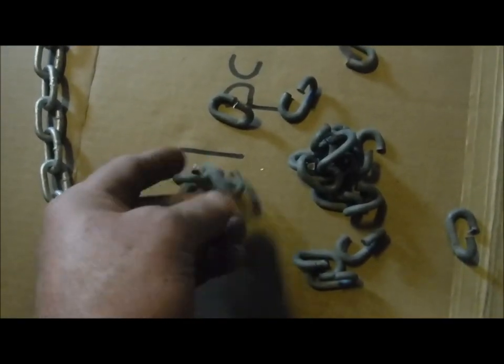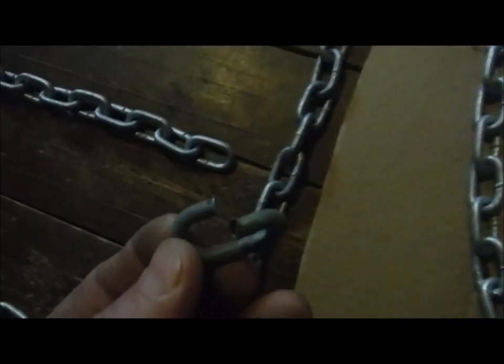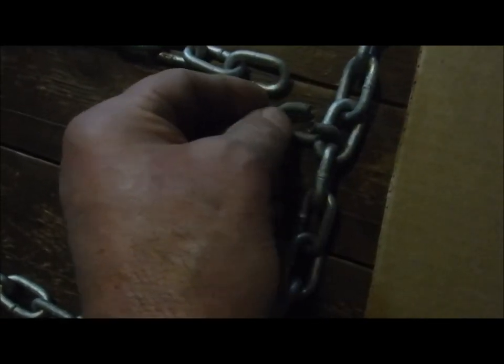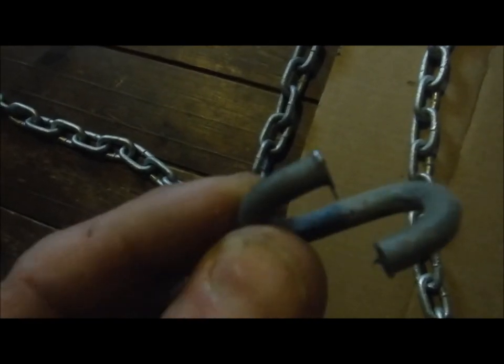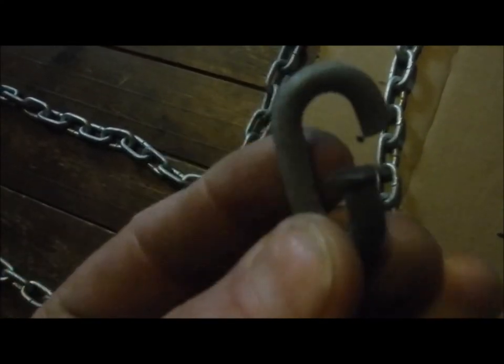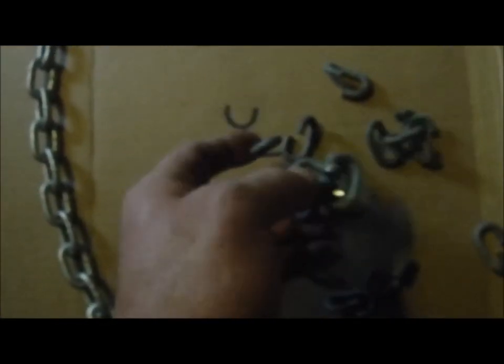I cut a bunch of links off a chain and opened them up — that's basically how they're going to get joined. You put it there, put this one on, then bend that back in place and give it a little weld. Being that these are galvanized, I'm going to have to grind that galvanized coating off before I'll be able to weld it back together to hold them nice and secure.